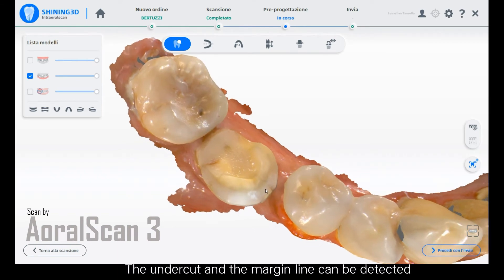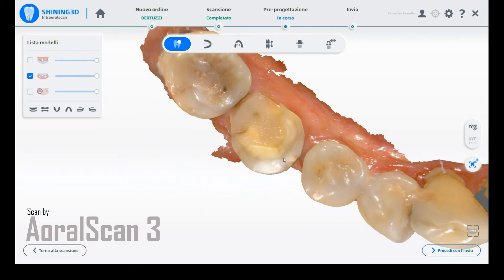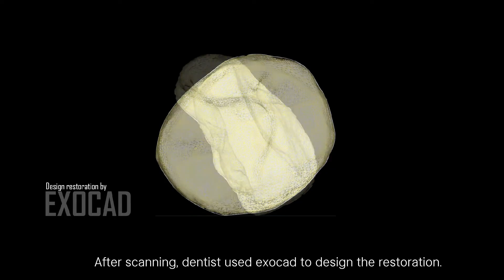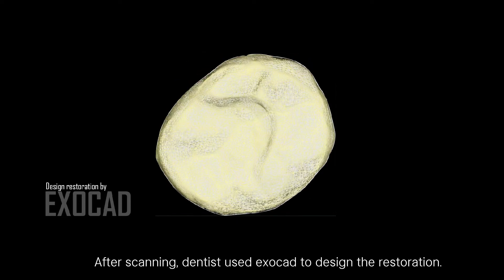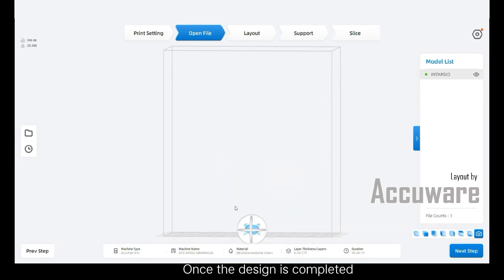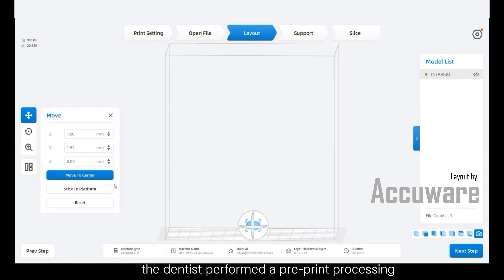The undercut and the margin line can be detected. After scanning, dentists used ExoCAD to design the restoration. Once the design is completed, the dentist performed a pre-print processing on the restoration design in AccuWear software.